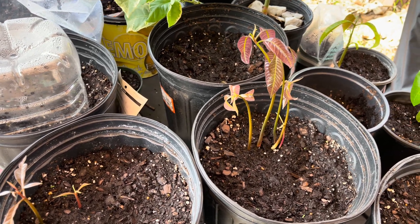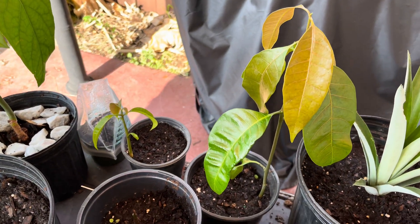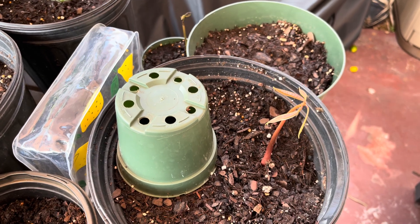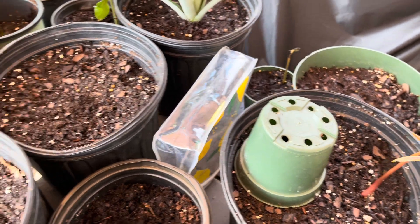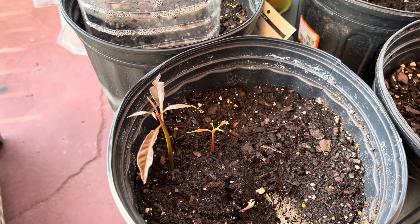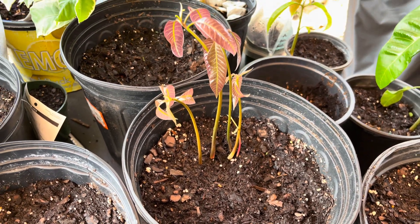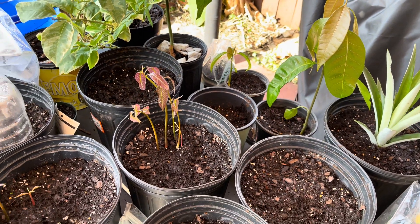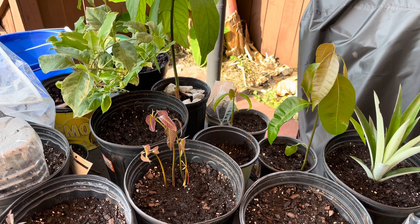I just want to show you the difference between the poly and the monoembryonic seeds. This is another monoembryonic — it's just going to have one plant. We'll take one more look at the polyembryonic seeds. I hope this video helps you out. If you have any questions, put it down in the comments below. Thanks for watching, I'll see you on the next one.